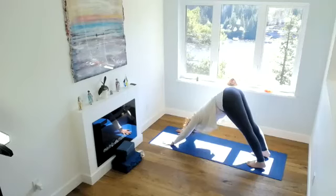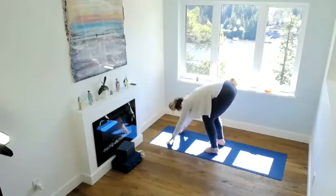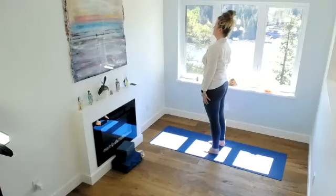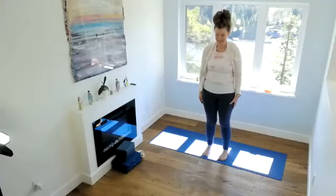When you're ready, whatever position you're in, coming with your legs forward, gradually coming up. Noticing how you feel. So that's one set. We're going to move into our next set — we're going to add some twists to the upper back and neck and shoulders.